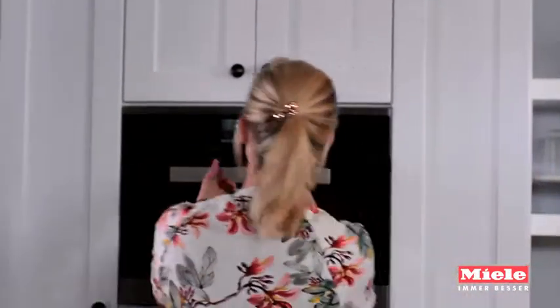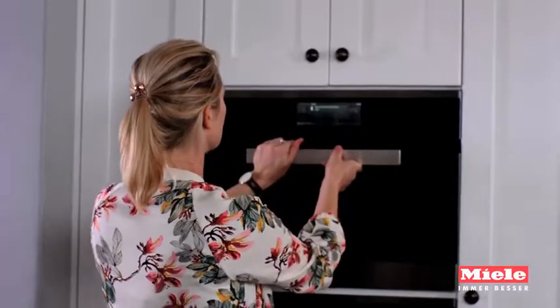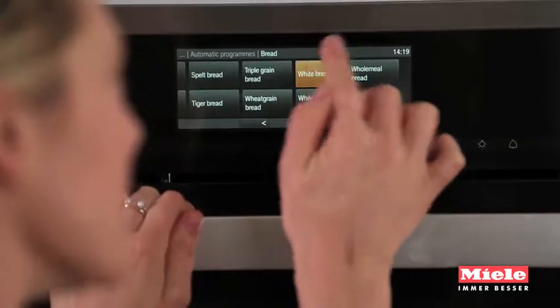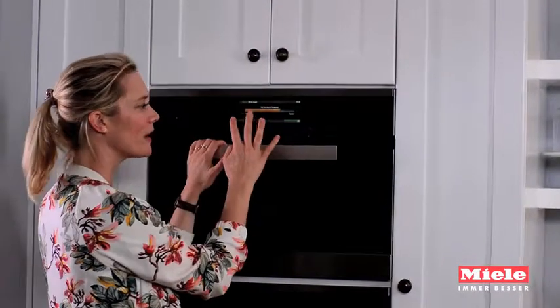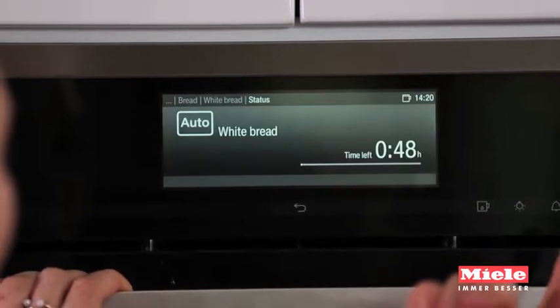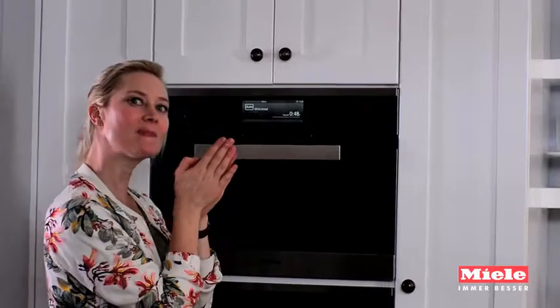I'll show you how the bread function works. I go into automatic programs, bread, I want white bread, bake — and then I like my bread a little more golden so I set the browning level a little higher. Start now, and I will have perfect white bread in about 48 minutes time.